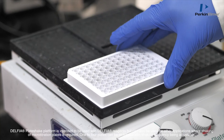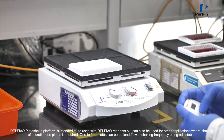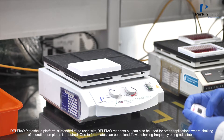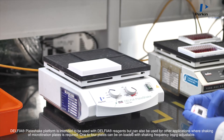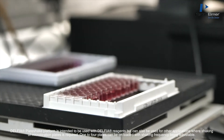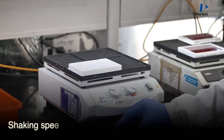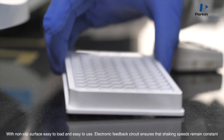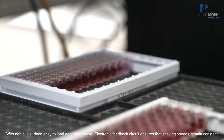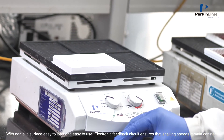The Delphia Plate Shake Platform is intended to be used with Delphia reagents but can also be used for other applications where shaking of micro-titration plates is required. One to four plates can be loaded with shaking frequency being adjustable between 100 to 350 rotations per minute for general use. With a non-slip surface, it is easy to load and easy to use, and an electronic feedback circuit ensures that shaking speeds remain constant.